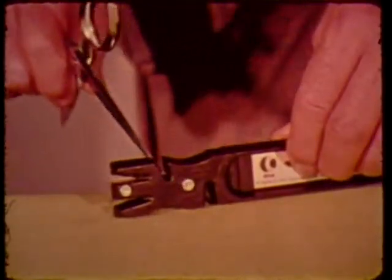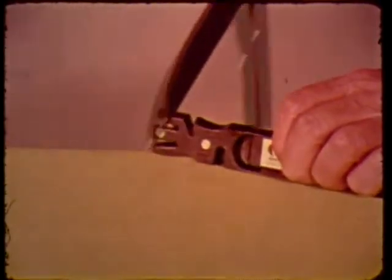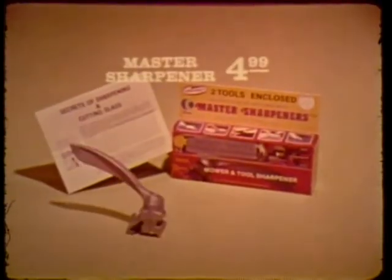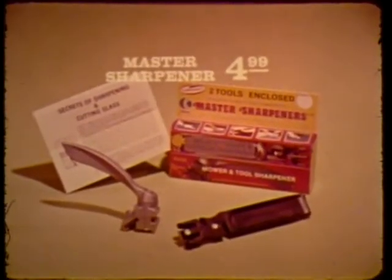Your wave edge knives sharpen in the special wave edge guide. Scissors sharpen in the guide marked scissors. Dressmaker scissors, hedge trimmers and grass shears all sharpen this same fast easy way. You get both — the mower sharpener plus the select tool — both just $4.99.